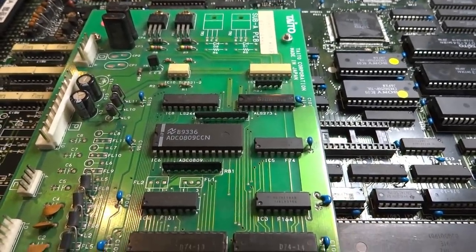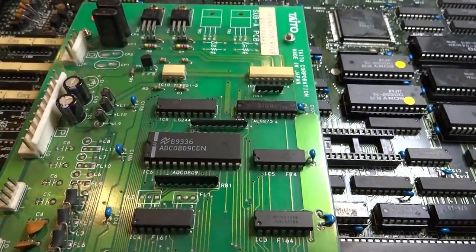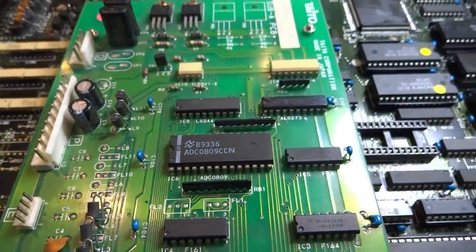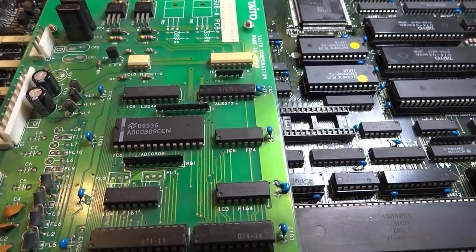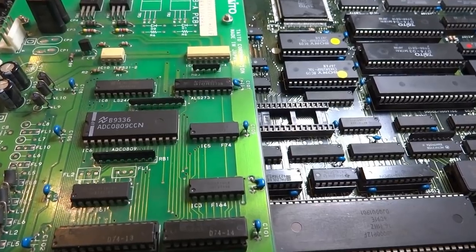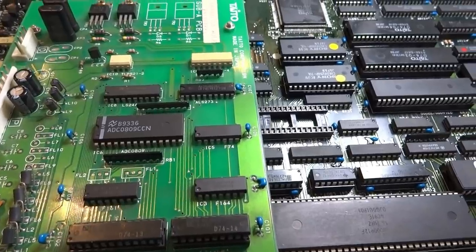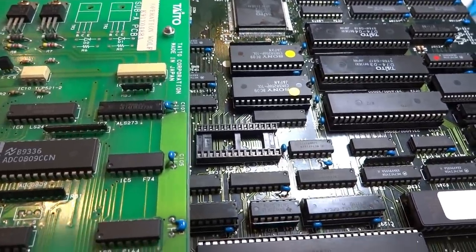Back again, Luke here. Today I'm working on another arcade PCB — this one is an Operation Wolf 3 arcade PCB, and it's a bit less documented. I figured we could go over it and I'll try to give you some information that I found out, hopefully to help others. It's not a step-by-step repair video like some of my others, but we'll walk through it and I'll show you what I've done so far.